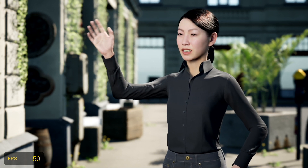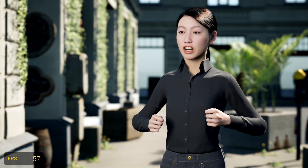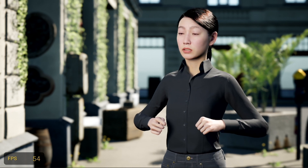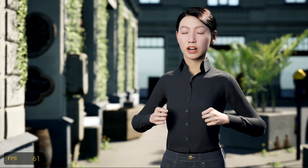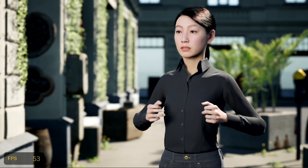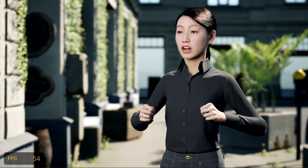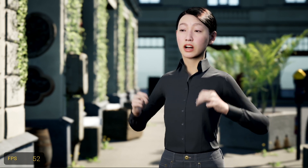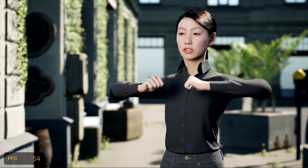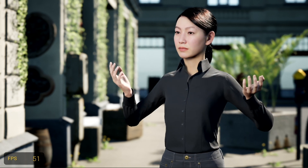Hello and welcome to this episode of Citizen Meta 1. We're going to continue our exploration of the stock metahumans that come with Quixel Bridge, checking them out with what I'm calling the Meta 1 smart performance system for Unreal Engine. This controls the body for the character and relies only on SteamVR equipment — Valve Index controllers for hands, two Vive trackers for elbows, and one Vive tracker for the body.